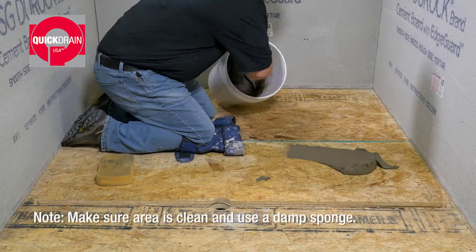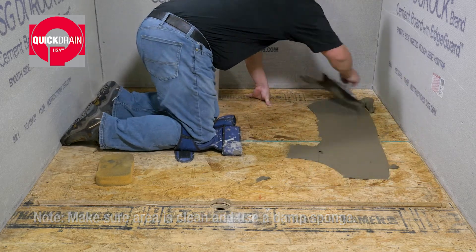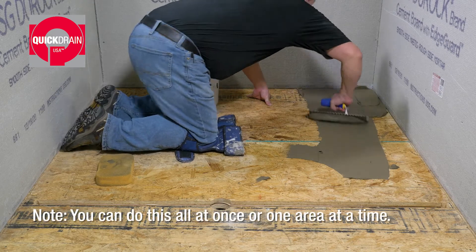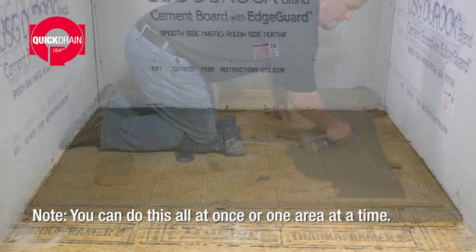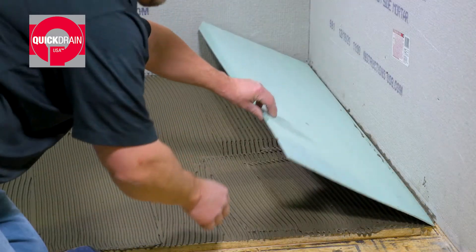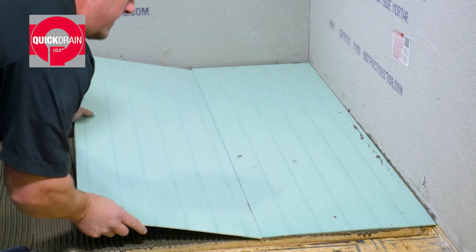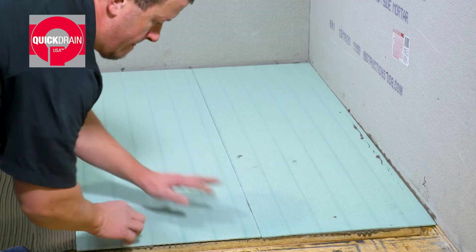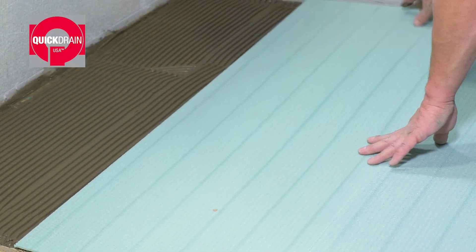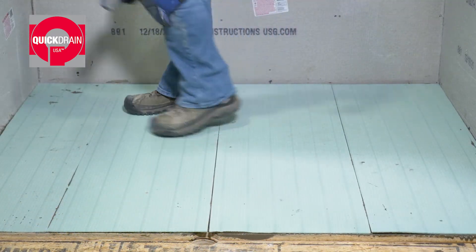Next, remove the dry fit panels, and using a 1/4 inch by 3/8 inch square notch trowel, spread a layer of thinset over the shower pan area. When finished, press the panels in place one at a time. Walk on them to press them down.